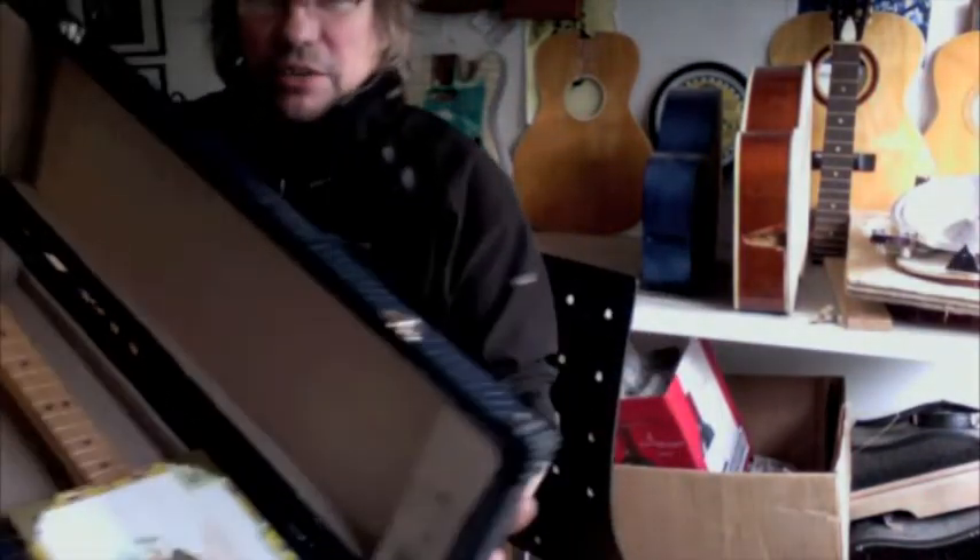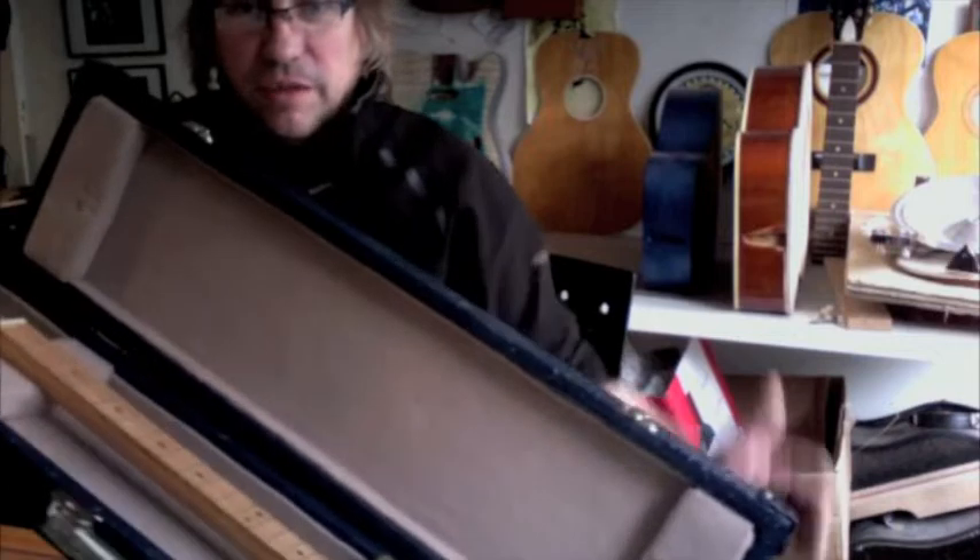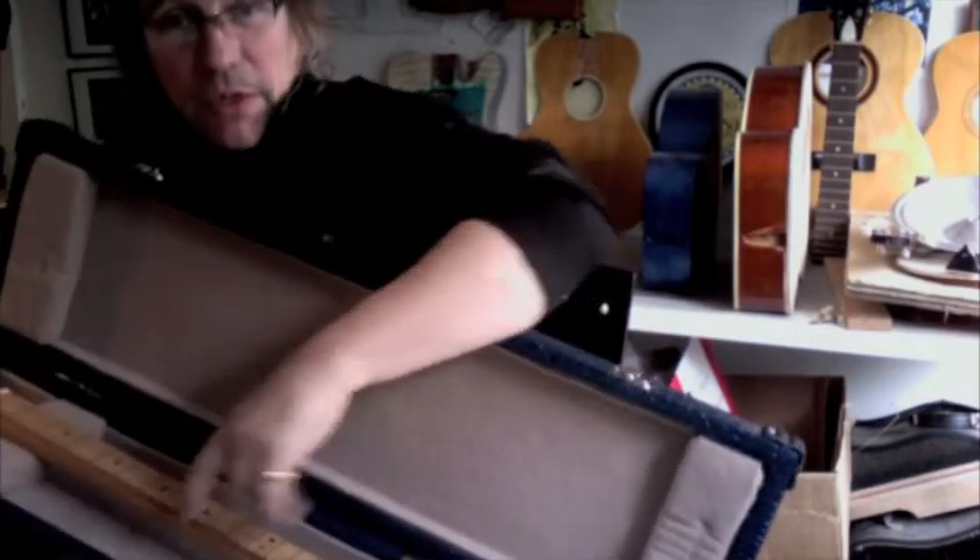If you want something like this done for your guitar, give me a message. I'm going to be making some more for myself I think. And in here we've got a sort of fleece-lined interior, and here's what I've been working on.